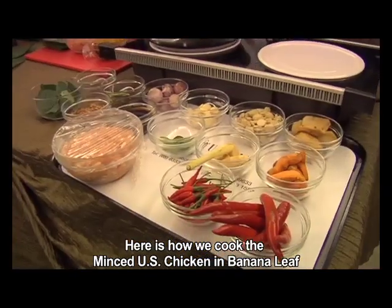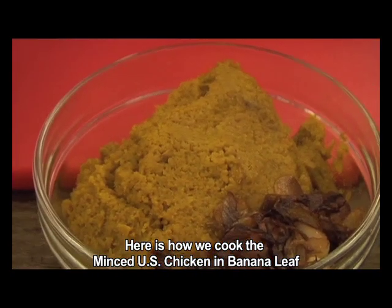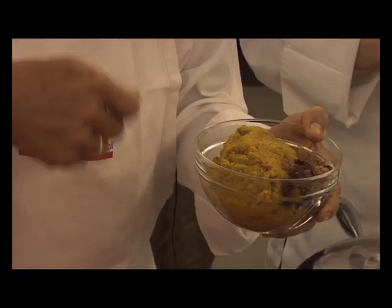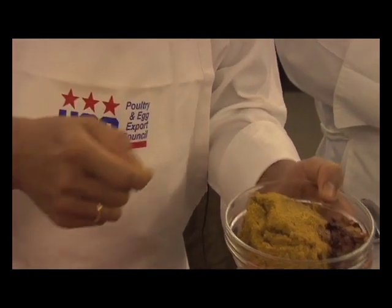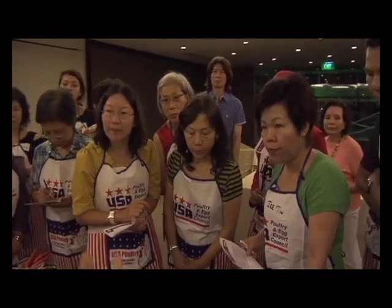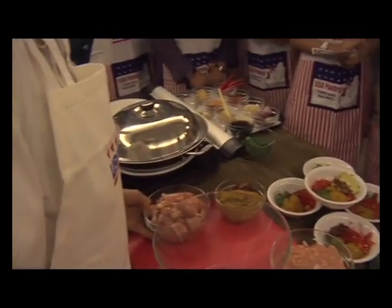After sauté ready, this is Tum Ayam Ciri Padi. After sauté, this becomes this one — same like the soup. I'll ask to mix it later. And then you wrap with banana leaf. If you want chili, you can put more. If you don't want, you don't need to put chili.